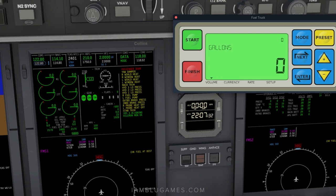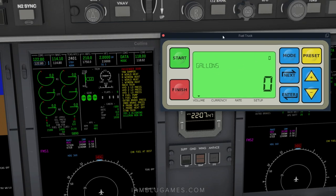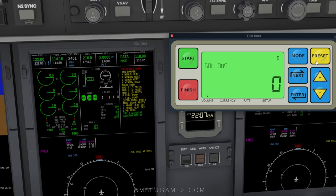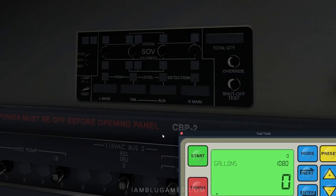You'll need to calculate how many pounds of fuel you need. Note that the fuel truck is in gallons, not pounds, so the units don't match up. Also, the fuel truck entry is how much you want to add to what you already have — not the total. For this video we'll add about a thousand pounds. You can hit start and keep going until you hit finish, or go to preset and use the up arrow to dial in your desired amount.